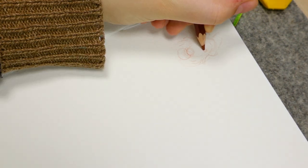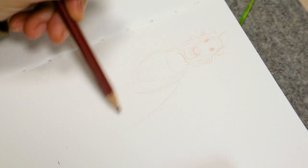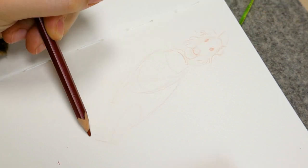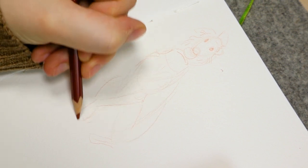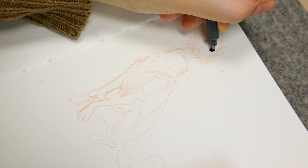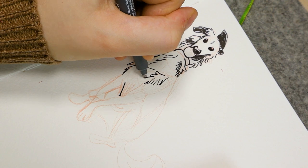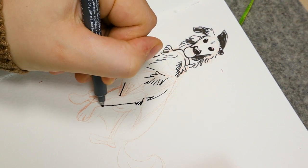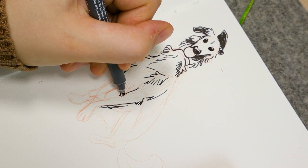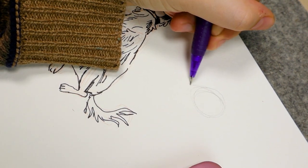Hi everyone! In this video, I want to talk about how I make my sketchbook spreads. This refers to sketchbook pages that I intend to look nice, because I have a mix of pages that don't look nice, that look nice, that have a mix of bad and good sketches. I like to draw whatever I feel like in the moment, and today I wanted to make a pretty nice looking sketchbook spread.